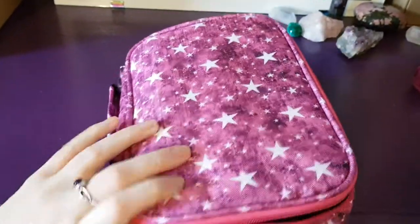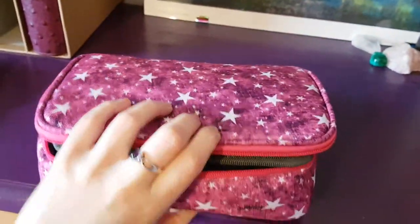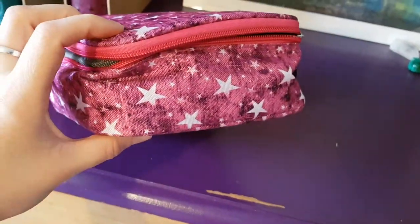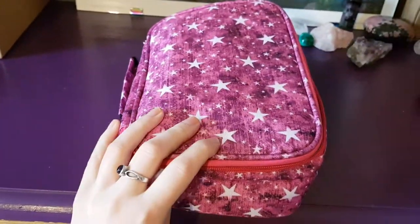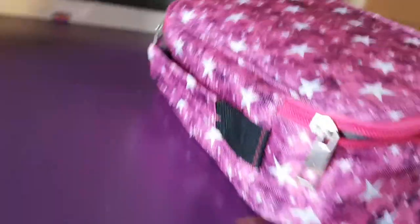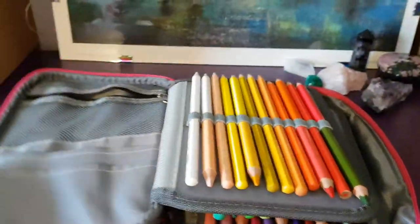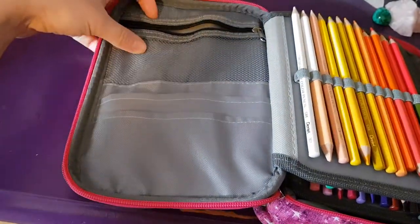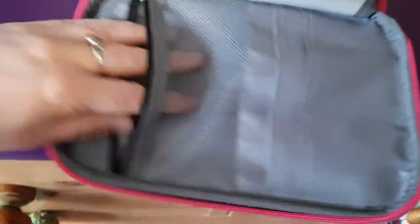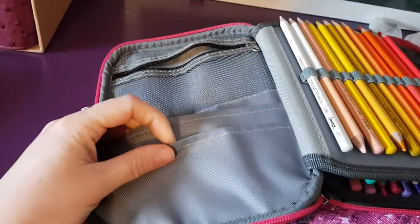As you can see, it's fat, really really chunky. It does zip closed but I can't unzip it with one hand while I'm filming, so I've left it unzipped. It has a handle, it has two zips so you can zip it around the top and the bottom. Inside, it has a zippy case that goes all the way to the bottom of the pencil case, and these two pockets which are quite loose.